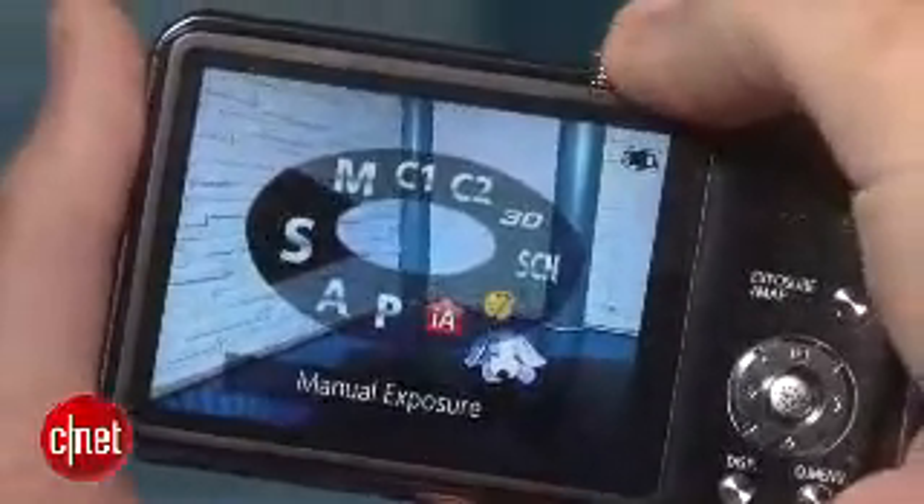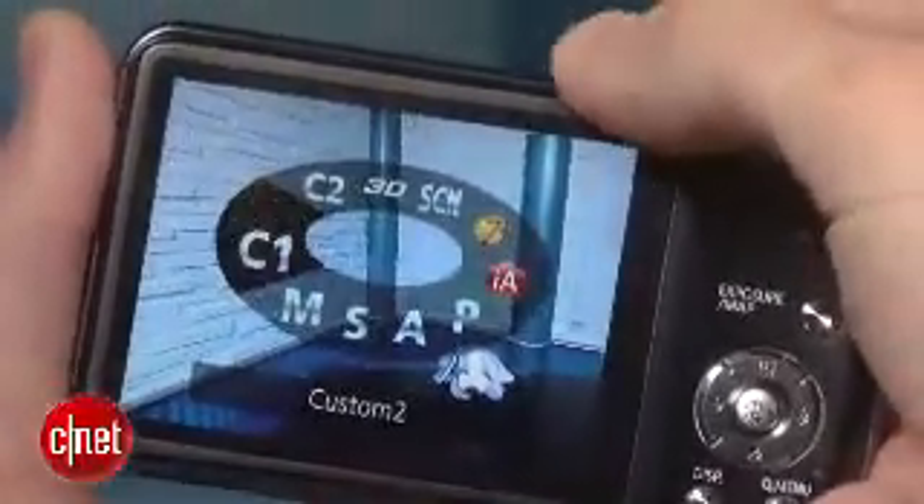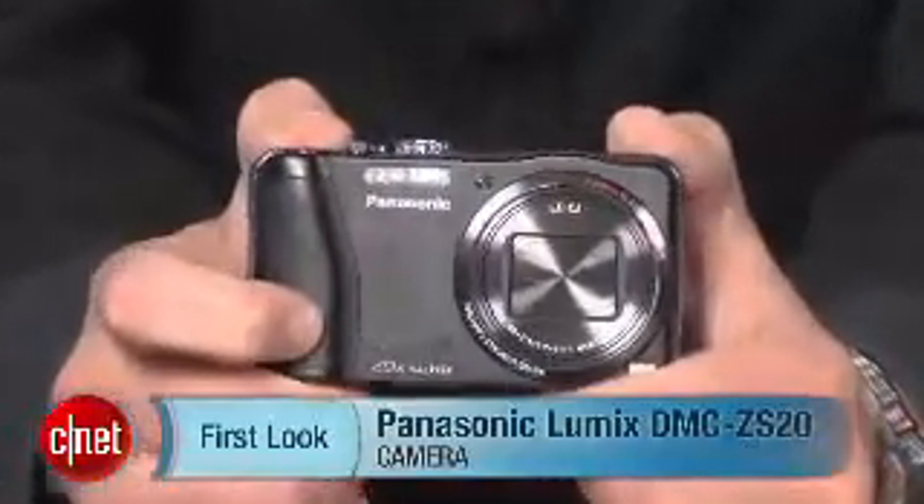It'll be in stores in March for about $350, but we still have to do our hands-on testing before we know if it's worth picking up. Stay tuned for a full review. I'm Josh Goldman, and that's the Panasonic Lumix ZS20.